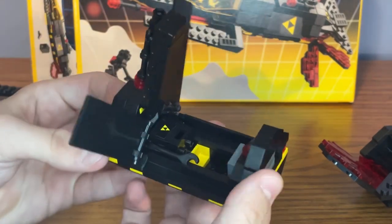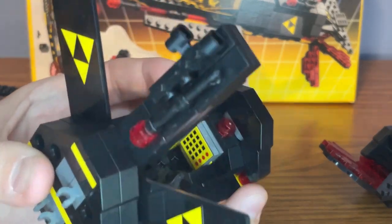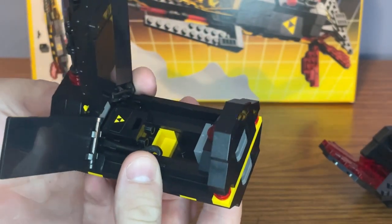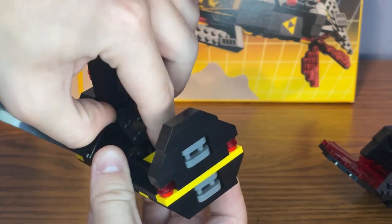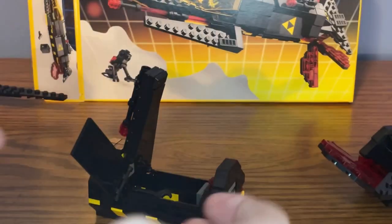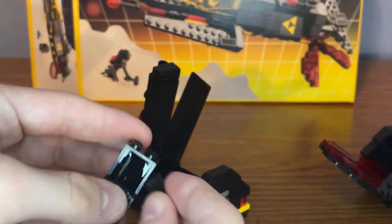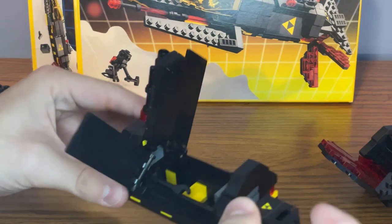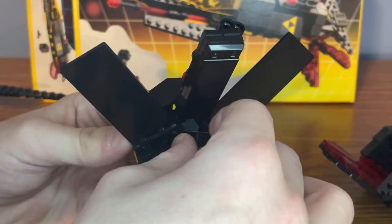Here is the interior of the command module. There is another control panel with a bunch of buttons on it — some red, mostly black. Here is a seat for either the robot or the astronaut. Right behind the seat, there's also a safe filled with a bunch of Blacktron ingots. There's supposed to be two black ingots in this safe, and there's also a sticker on it with the Blacktron logo. There are also two clips on the side for holding some tools.